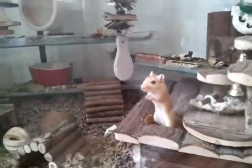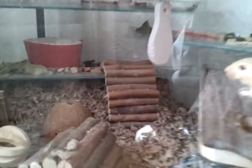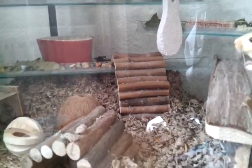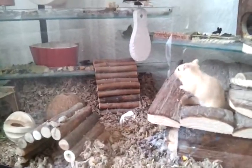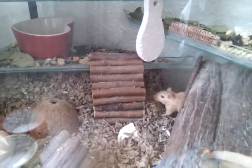Once I turn the camera off, these guys are going to make a start on all the tunneling — they're going to dig all that bedding out. I use Carefresh Naturals bedding, so they're going to kick all that bedding out and make tunnels. I've also got what's left of a Wilco's seagrass mat down there, and that's just fiddlesticks for the shelf — works really well.